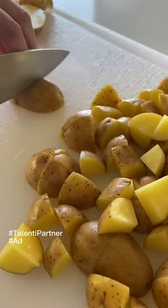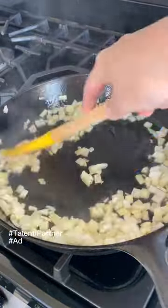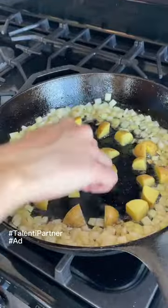I prepped my peppers and onion for my shakshuka and potatoes for my brunch-style potatoes. My plan for these was to saute them with some onion, garlic, salt, and pepper.